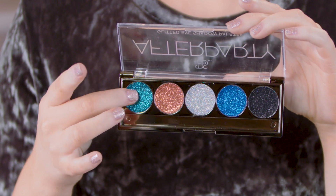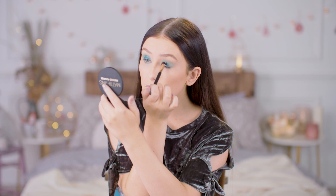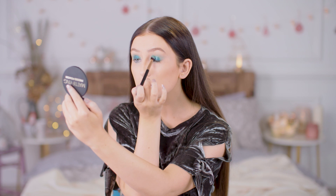Next I'm going to use the After Party Glitter Eyeshadow Palette and I'm going to use this really fun teal shade. I'm just going to pop this on the very centre of the lid, and then I'm taking the brush I used earlier to blend the shadow and using it to spread out part of the glitter just so it blends a little bit better.